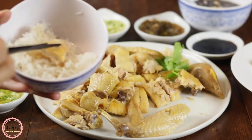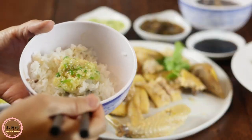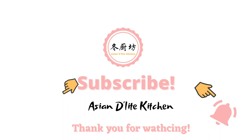Thank you for watching today. If you like my content, please give this video a thumbs up, leave comments, share, and subscribe to my channel for more delicious recipes. See you next time.